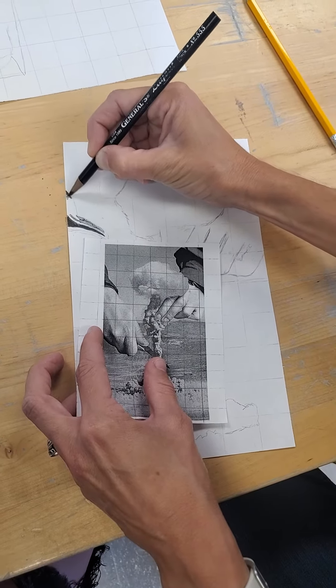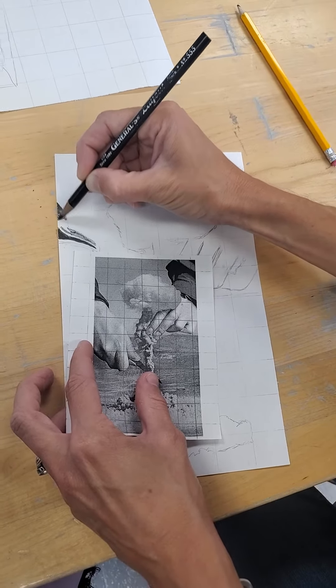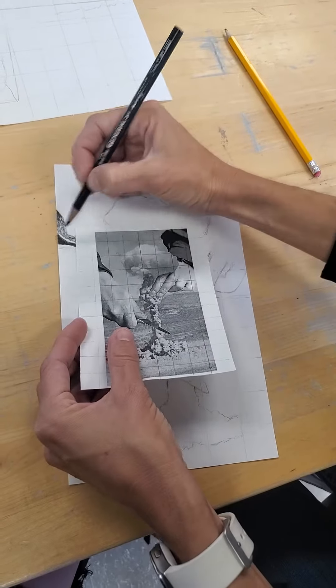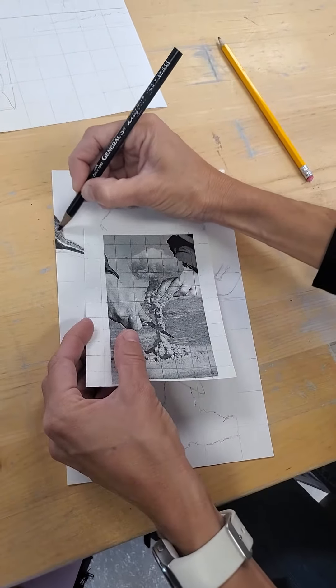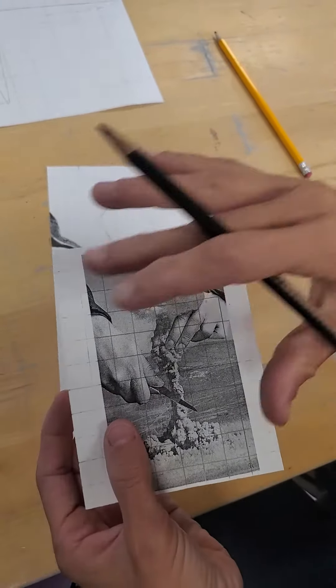Pick a small area and start comparing the values between what you're shading in and what you see in the photo. This area needs to get darker, so I'm going to add a little bit more graphite to that surface.